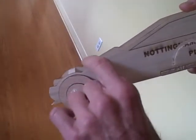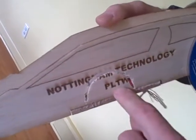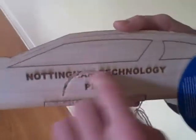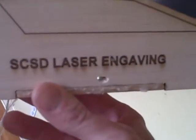When you make the lines with Inventor, these cut lines will be red, these will be blue, and you'll just leave these black and just use the text tool. You can see that this is the first prototype because there's a mistake that was made here. This is the back side of the laser engraver, which says SCSD laser engraving.